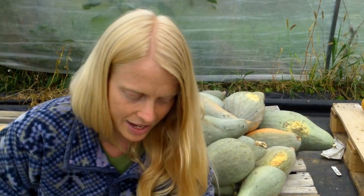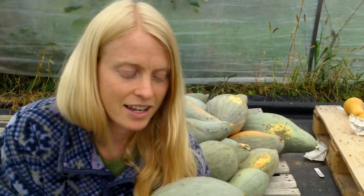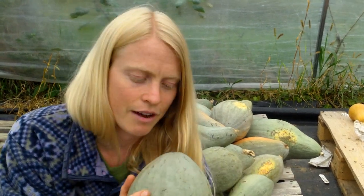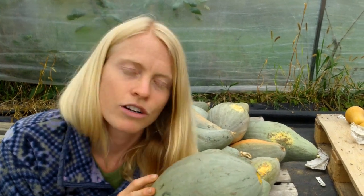I want to cure my squash. Curing them basically looks like bringing them in from the field and giving them as close to 80 degrees as possible during the day. Make sure that they're nice and warm for a week. A sunny place is great, with lots of good air ventilation — so much the better. That just helps seal in that rind, and they will store the longest if they are cured beautifully.